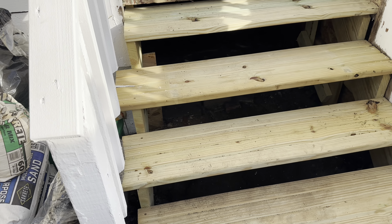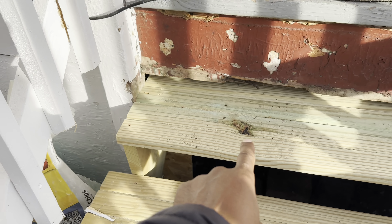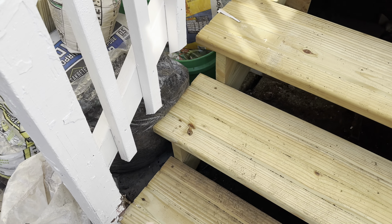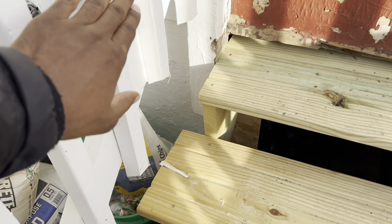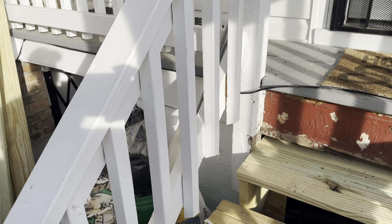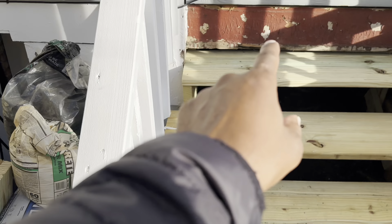I decided to secure the left stringer. Needs to be secured. Safety first. Going to get rid of these studs and finish up today. Today has to be the day it gets done.